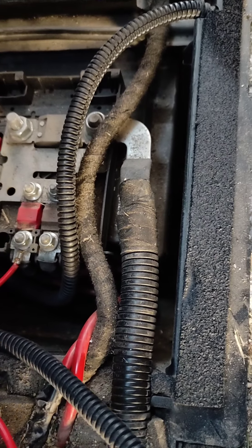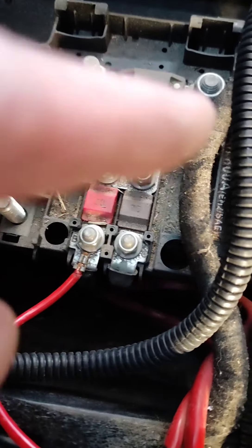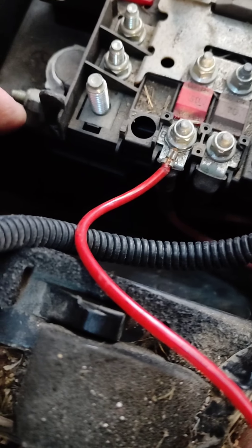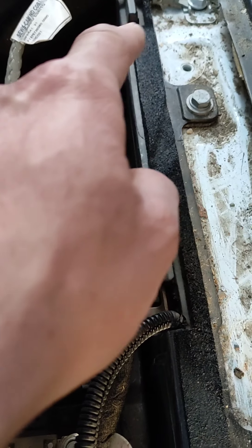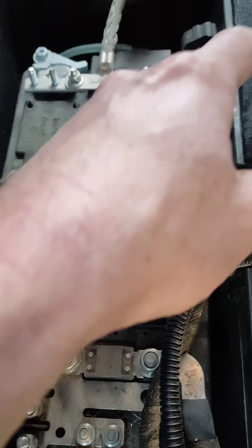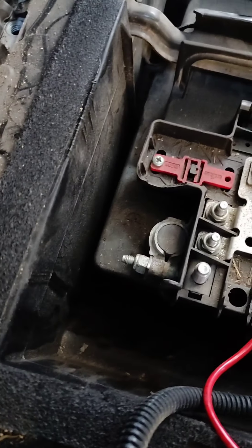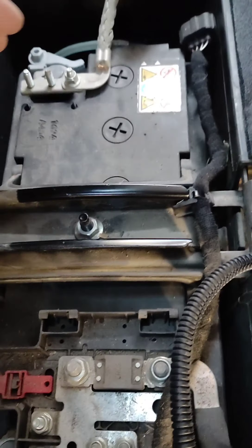So these clips, you do a half turn, and then the whole panel lifts up to reveal the battery. Underneath, more or less, you can see the wires and conduits, and you can see the battery.